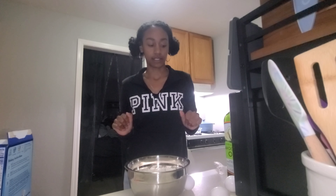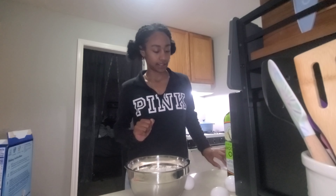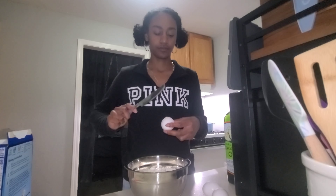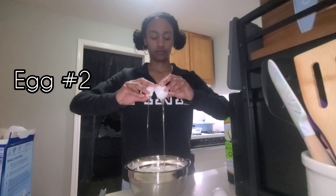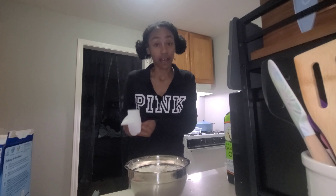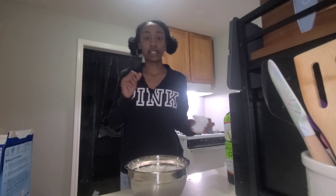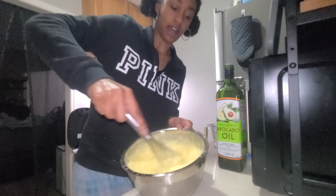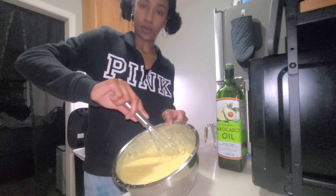We got the liquids out of the way, now we need to put in the eggs. I like to use a knife to crack my eggs because it really helps get an even crack. Now we got to beat the mix, make sure it's nice and mixed. I really hope this cake is good y'all — I've never had lemon cake made at home.